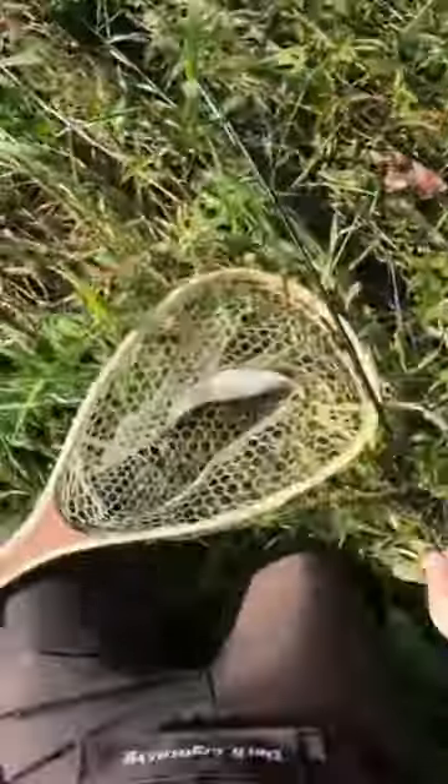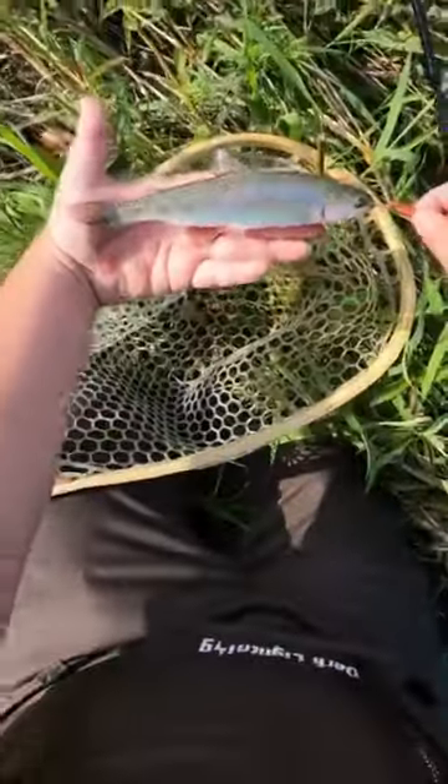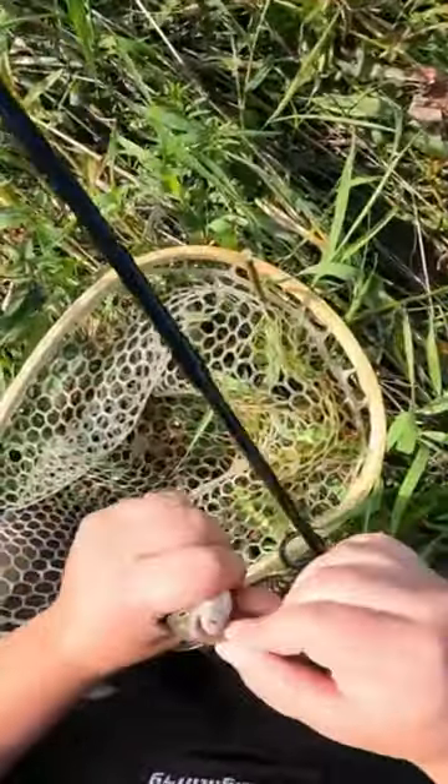I think this might be a wild rainbow boys. That is — oh my goodness. Just a wild rainbow trout. Just absolutely gorgeous.